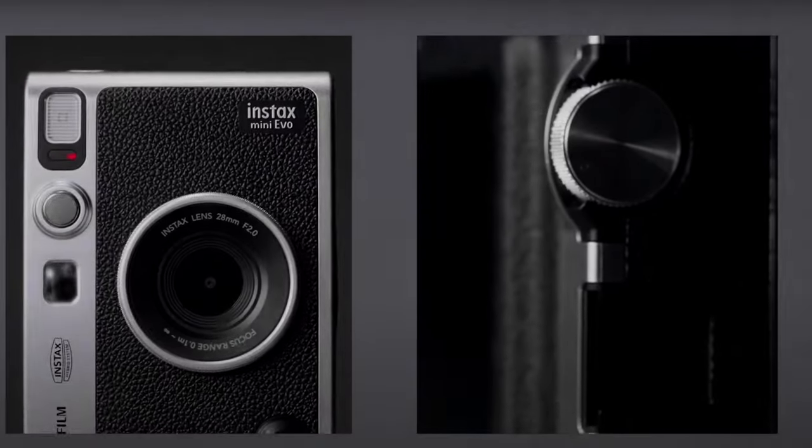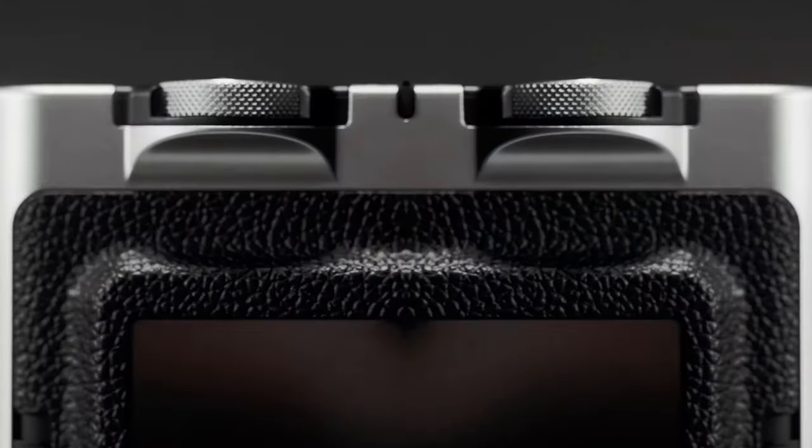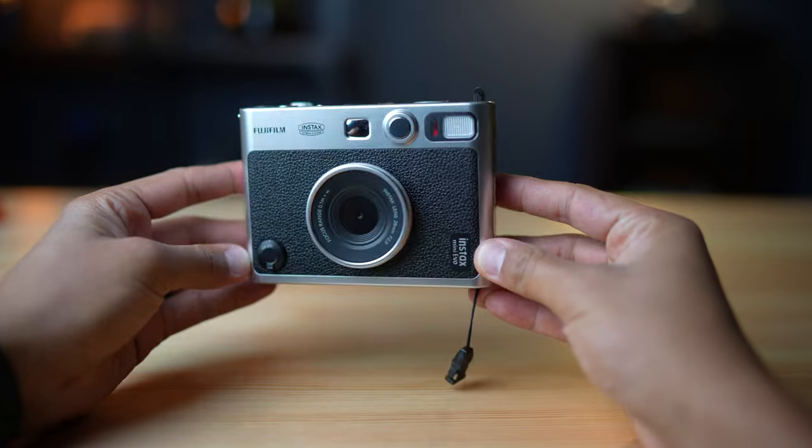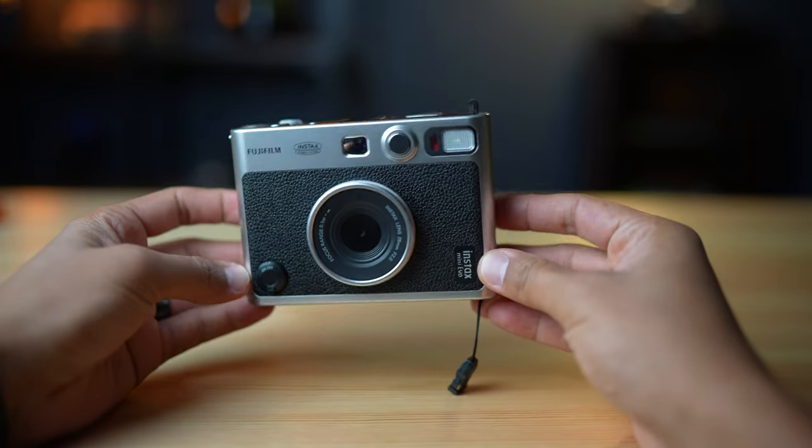My name is Dom, and if you've watched any of my channel, you will know that I love instant cameras. I like having a fun little camera to be able to print things out and have a tangible print in your hand. It's perfect for a social gathering or birthday party. I even use them at weddings I'm shooting — it's fun to hand the bride an instant print as they come back down the aisle. That's where the Fuji line of Instax cameras has absolutely crushed the game and taken over the market.